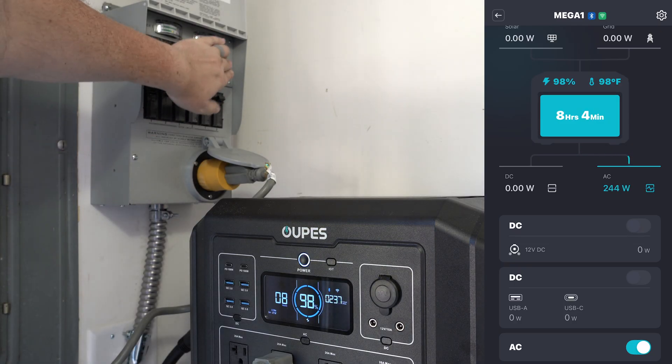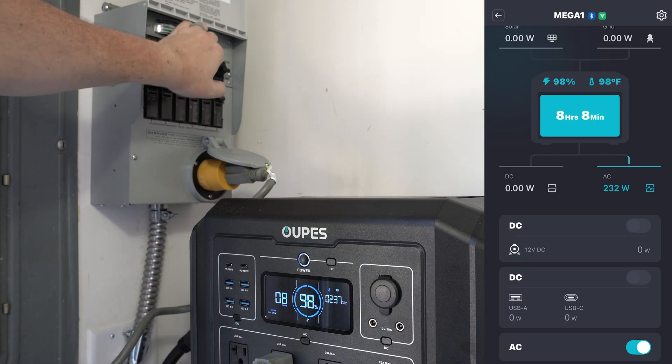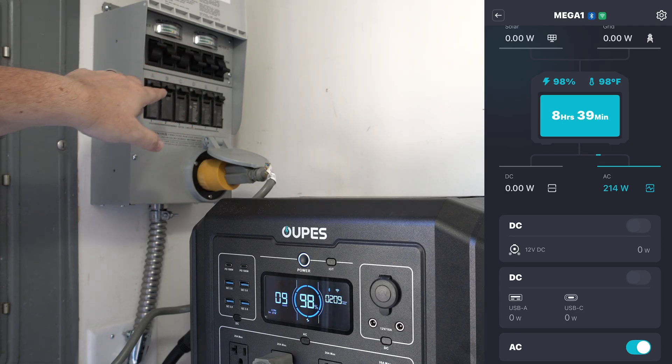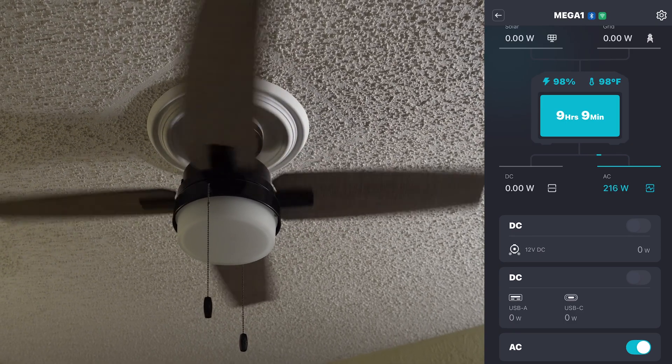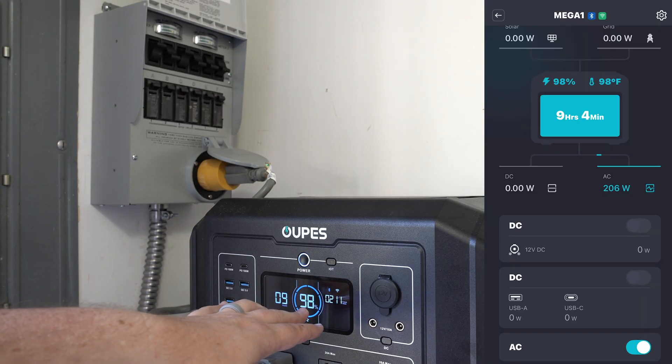So I'm going to go ahead and turn this back — just the master bedroom and the main refrigerator plug running right now.